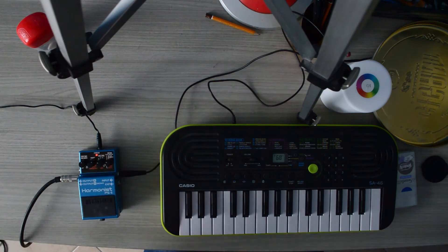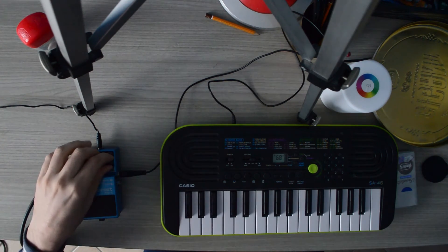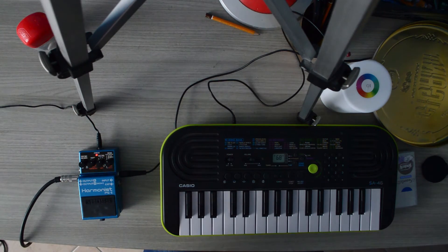It can really extend the range of an instrument at the touch of a pedal. It sounds really cool, doesn't it? Now let's try the detuner, which adds another note which is a few cents high or low, making it a makeshift chorus.